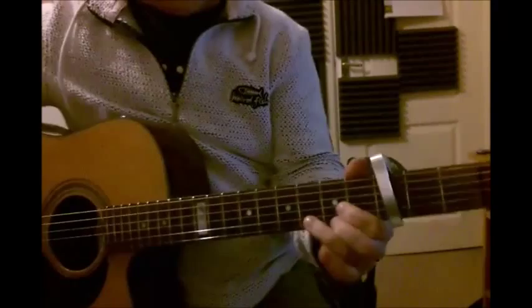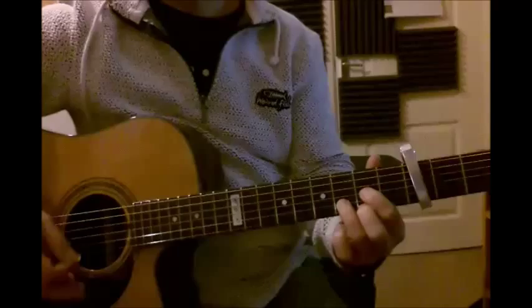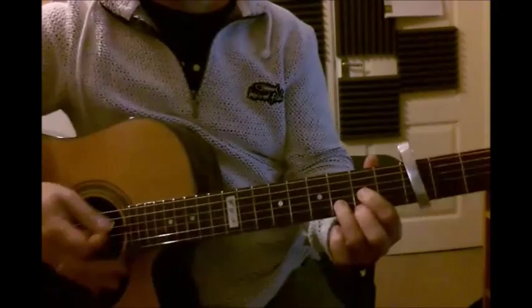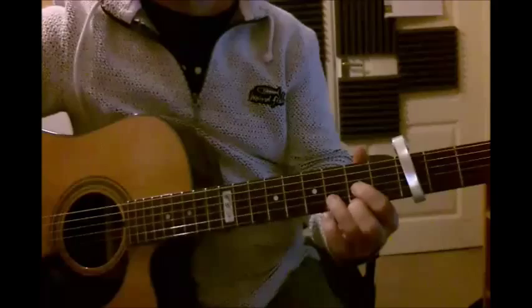So we start in a D and the kind of picking that I'm doing is just a sort of a strum, but I'm picking occasional strings. It's not really anything specific - play whatever sensitivity you like, but it's basically a strum with some picked strings.